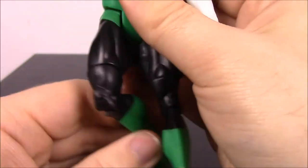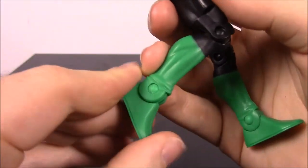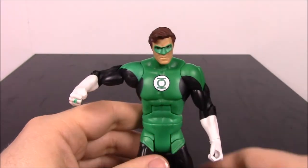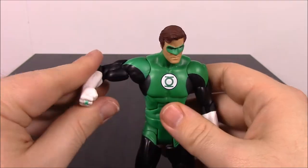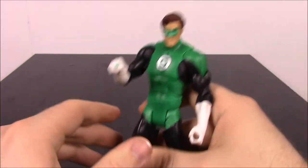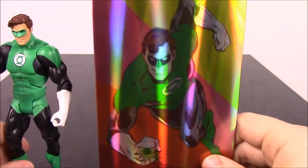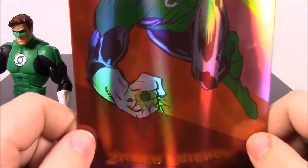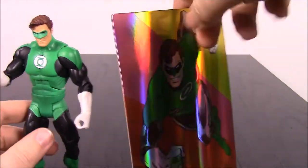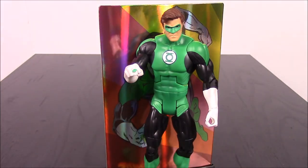They also have knee joints and the legs can spin around. So there's a lot of posability. Some of them have issues standing up just because their legs got bent in the package and their feet are all bent weird — that's what happened with Batman and Superman. Here's Green Lantern's picture showing him flying into action with his ring glowing, and the base with the Super Friends logo. There is the Green Lantern.